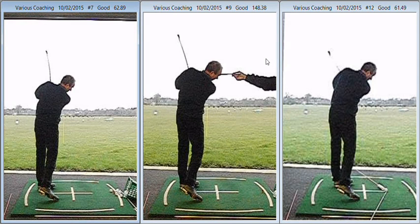Hi Stuart, great session again in the week. I just thought I'd give you this feedback via YouTube to take a look at the changes we made in this previous session.